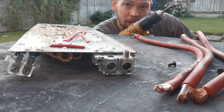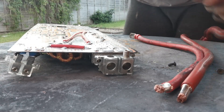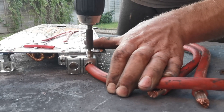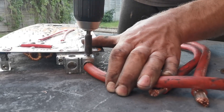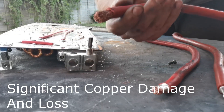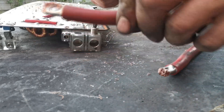At this point the torque setting on the drill is enough so I can just hold it with my hand. That's what we're going for. Let's go.